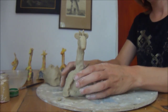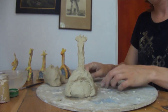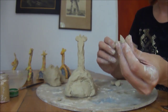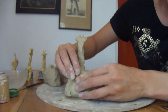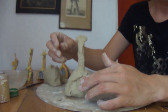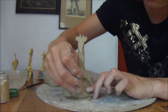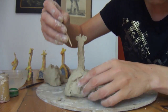Now we're just going to give him a tail. Take a piece of clay, just a little sausage. At the end, give him a little piece — the paintbrush-tail part. Then draw lines on it so it looks like tassels.